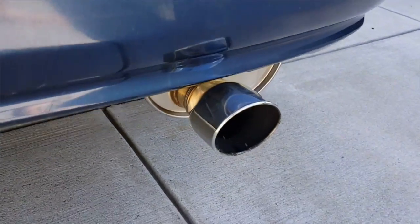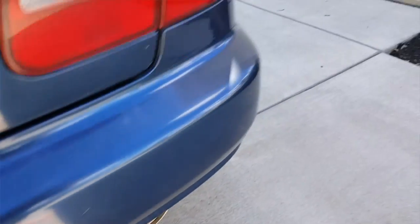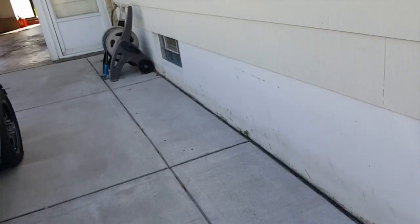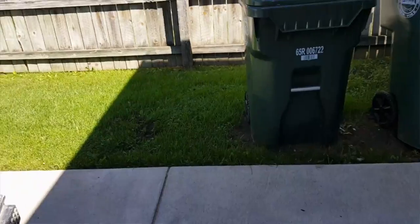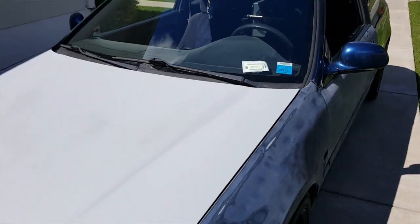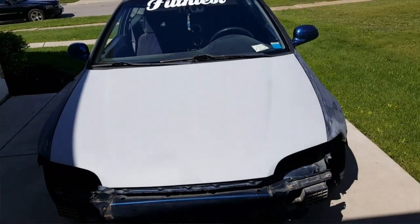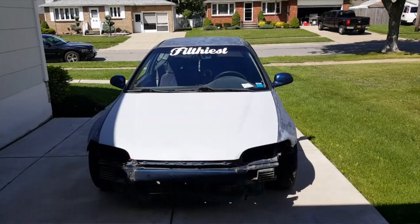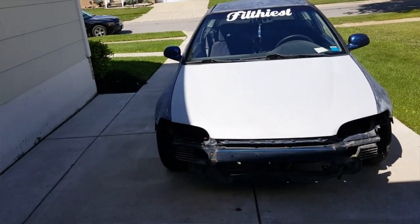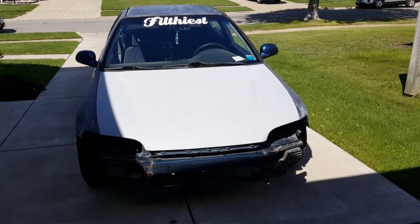It does idle very nice — it had idling problems before but I fixed all that. I'd say it sounds pretty good. I'm not going to rev it because I don't want to shake the camera. The car runs pretty smooth; it was my first car and I got it for pretty cheap, so it's a work in progress. Cosmetic work should be done by next spring, and next winter I plan on boosting it — but money doesn't grow on trees.